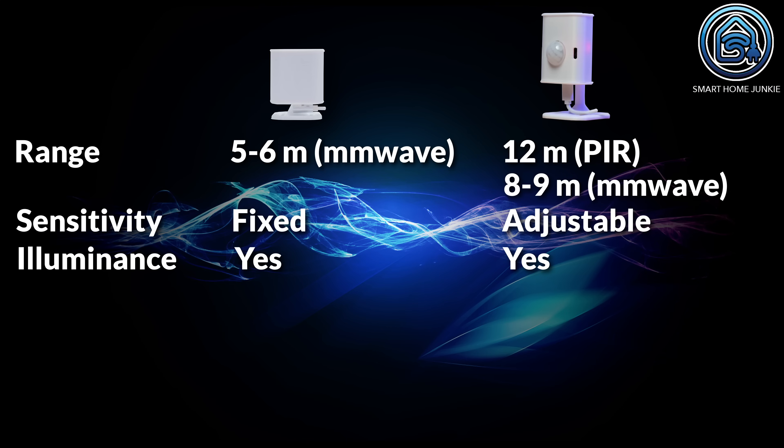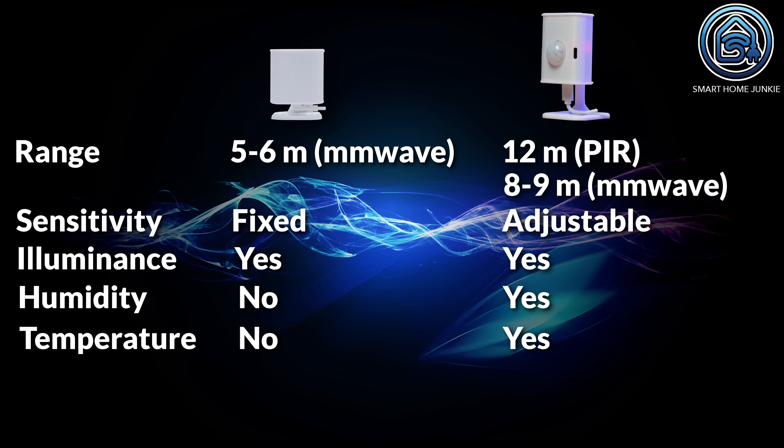Both sensors can measure illuminance, but the EPL cannot measure humidity and temperature while the EP1 can. The EP1 has more features overall but lacks one key thing: determining where the target is in the room. And this is what makes the Everything Presence Lite unique.